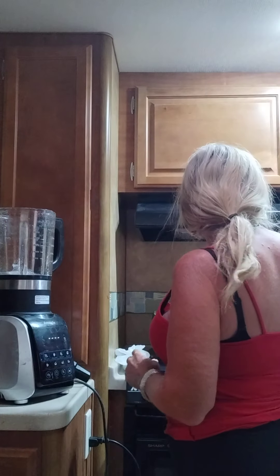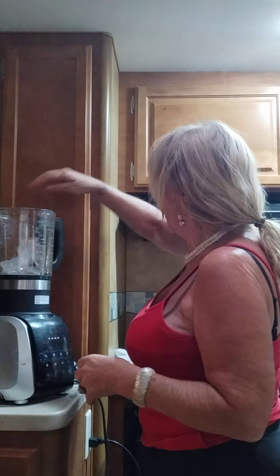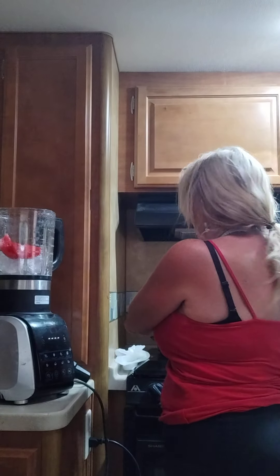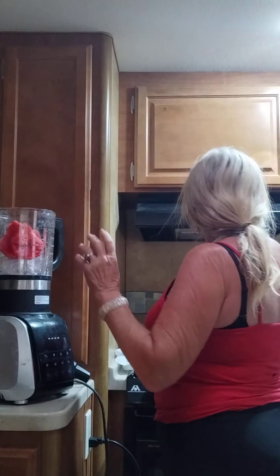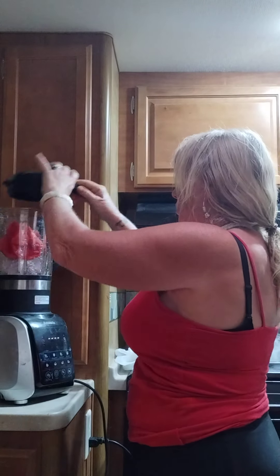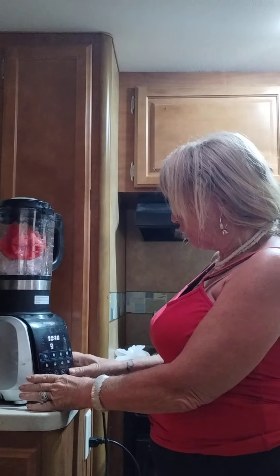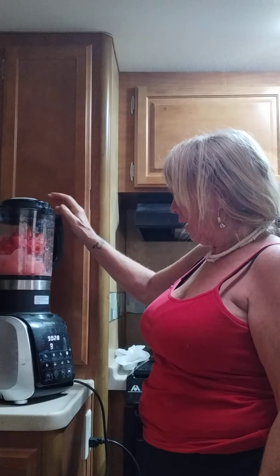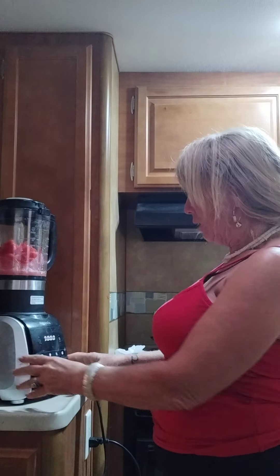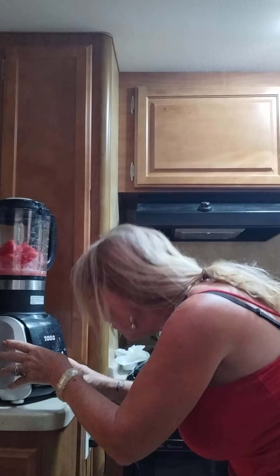First, put in the ice cubes — the more you put in, the thicker it's going to be. Then add some watermelon, and then add a little bit of water to help break it up while it's blending. Use the setting to crunch the ice first, then put it on the smoothie setting.